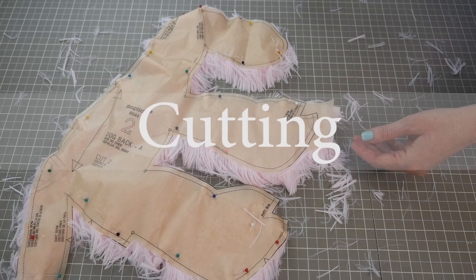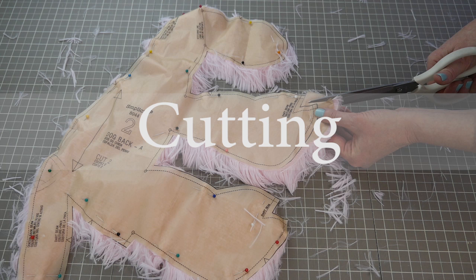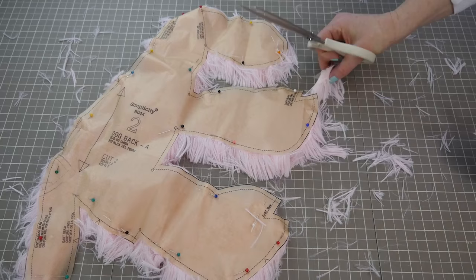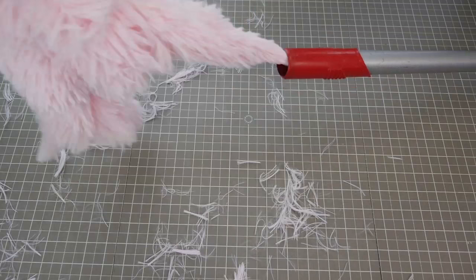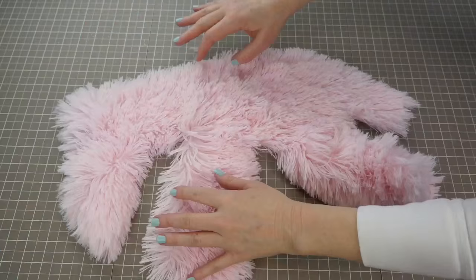If you're using furry fabric, you're going to have a lot of extra hair on the table as you go along. You can just cut like regular, but when you're done cutting, use a vacuum hose to clean up all of the mess and let the piece go right into the hose of the vacuum to clean off all those extra hairs. Clean as you go, and you'll find that after you've got all the fur removed, you can lay out your piece and work with it and see the edges very clearly.